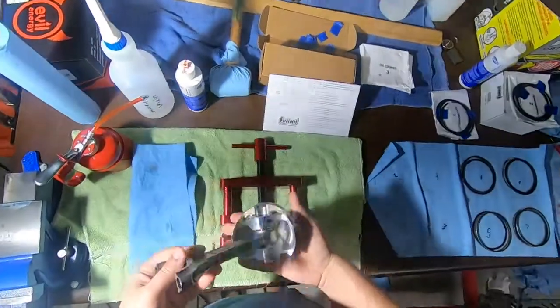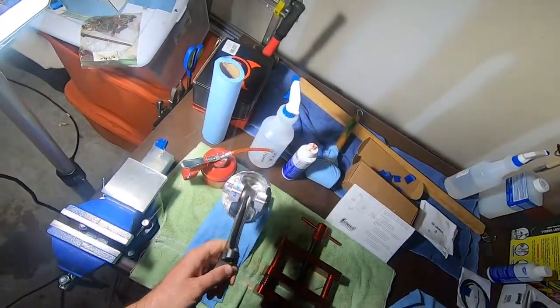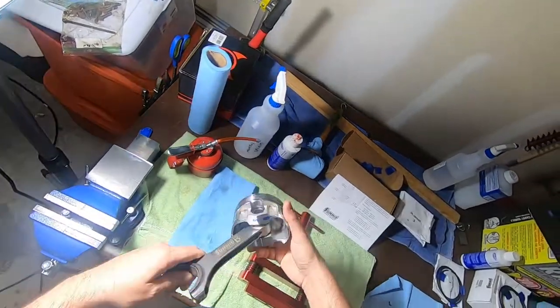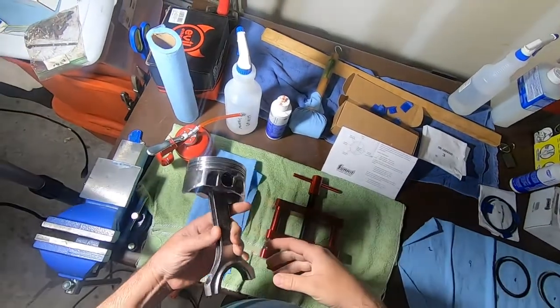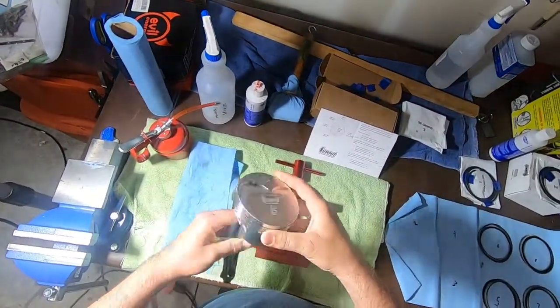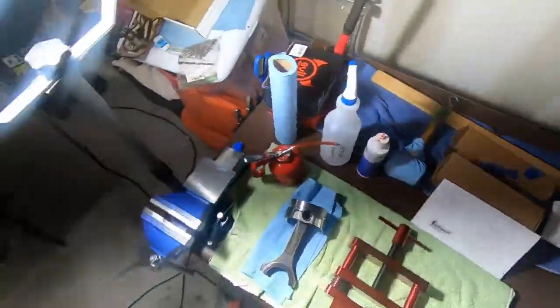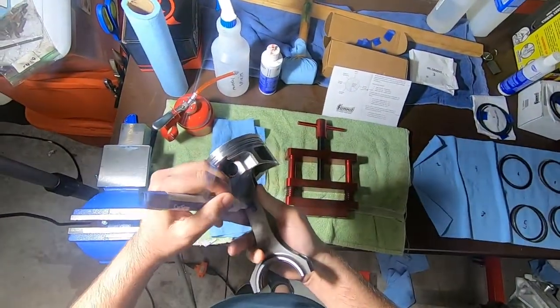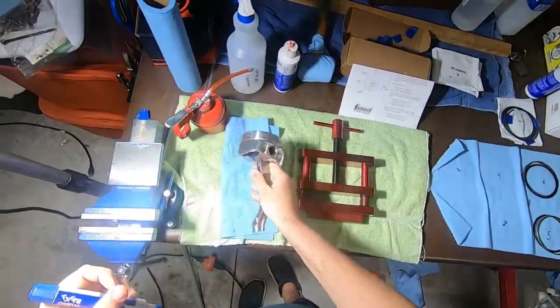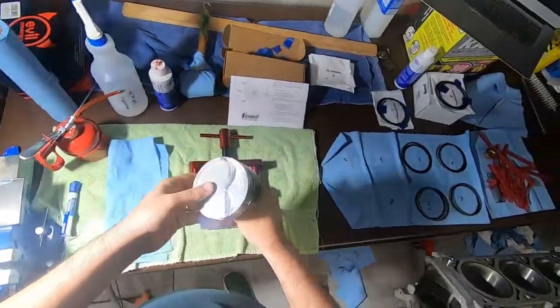We've got the fifth cylinder piston here, and this 'B' just stands for — this points towards the back. Since this is in the back, let me go ahead and just mark on here the front, just for consistency's sake. Five, F. So this is going to go towards the front.